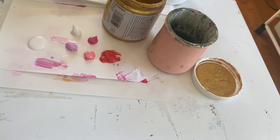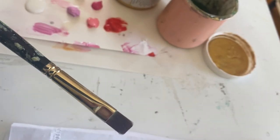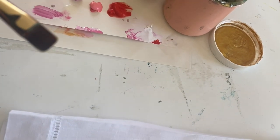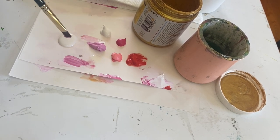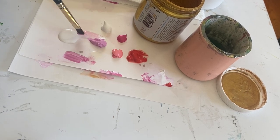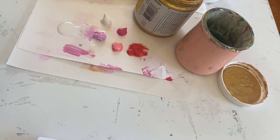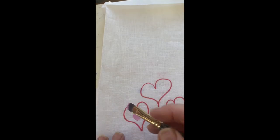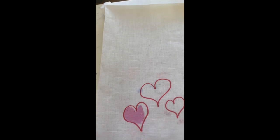I'm going to start out with this flat brush — it's a short handle, which is what I like. I'm going to dip into the light pink first and mix the medium in with the pink, getting my brush all in there. So I'm going to do this medium-sized heart first. You don't want to clump the paint on — you want to definitely get it all into the fibers and spread it out.